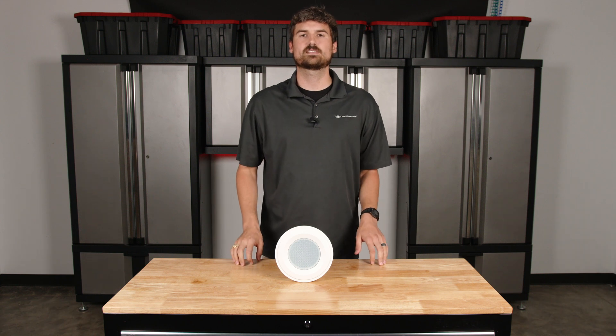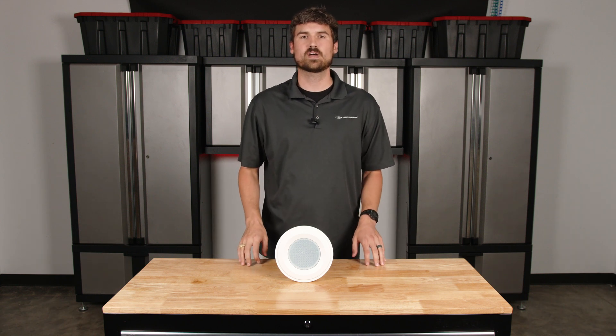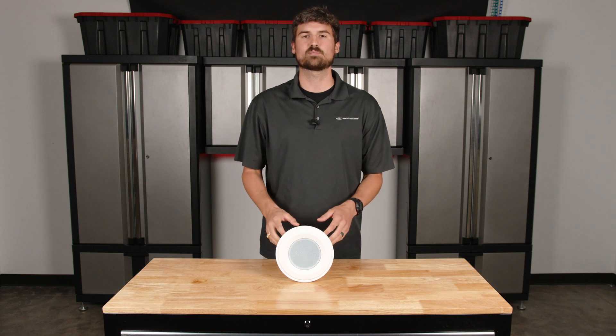Hello everyone, my name is Andrew and I'm with Pure Resonance Audio. Today we're going to be talking about how to determine how many speakers you can put on a given amplifier.